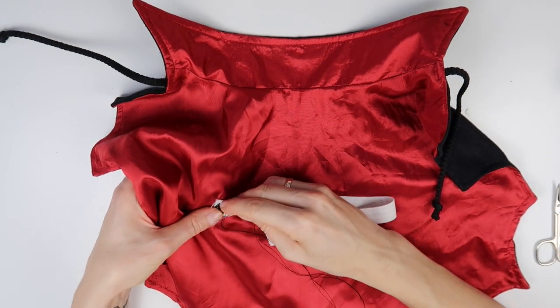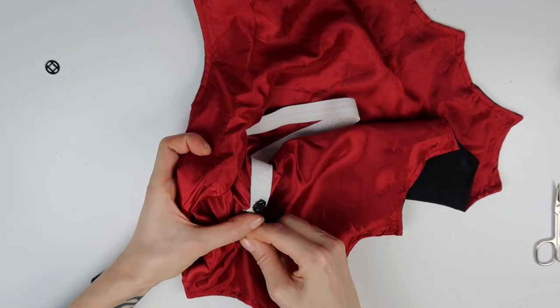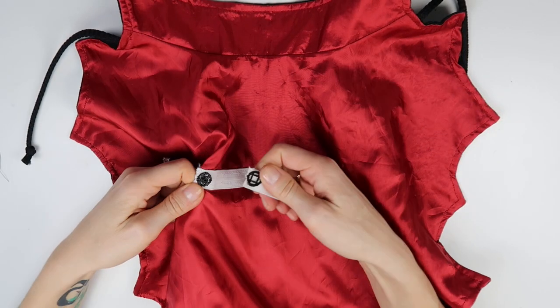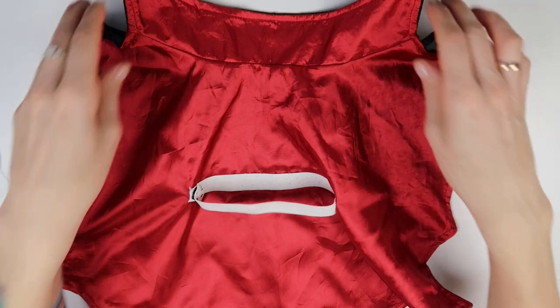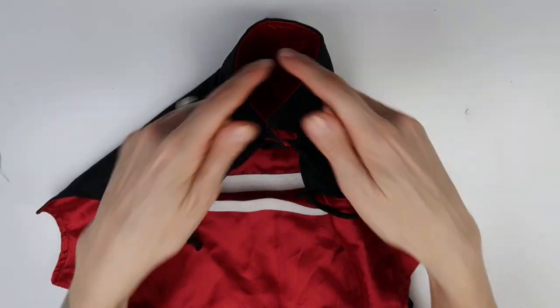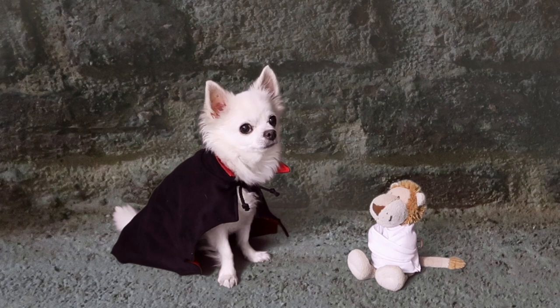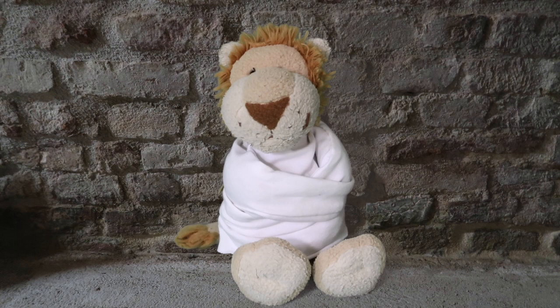Then the cape looked like this, and I sewn around the edge with a straight stitch. As a last step I sewn a plastic press button on the elastic band. And then Hercules' Dracula cape was done. Now let's have a look at how I made the lion's Mr. Renfield costume.